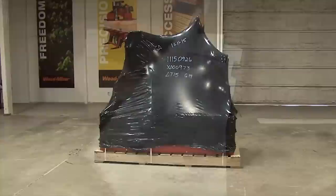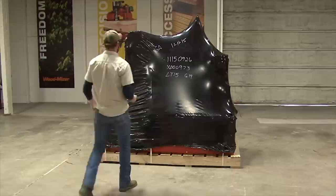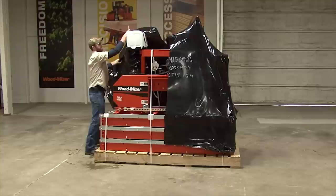Before you begin assembling your LT-15, make sure no damage was done in shipment or that you are not missing any components. It will come as shown packaged on a wooden pallet. The first thing we're going to do is remove the plastic shipping wrap from the pallet and sawmill.